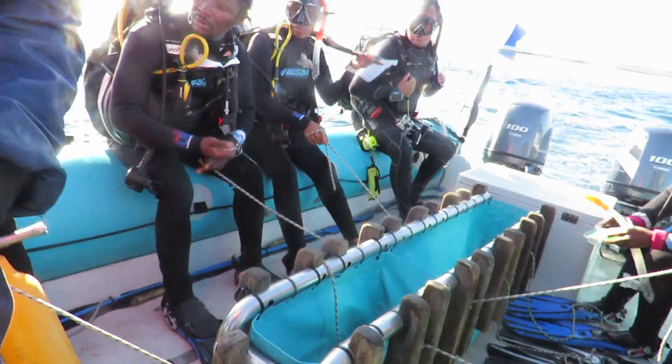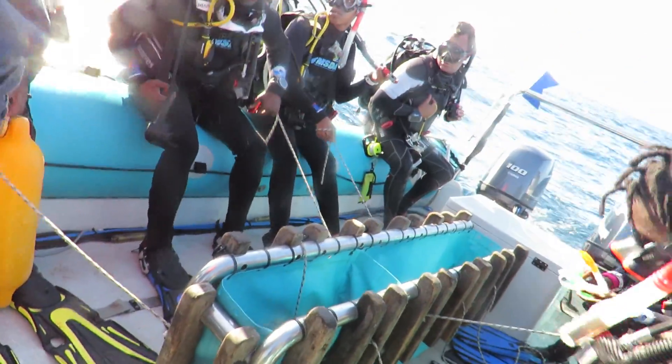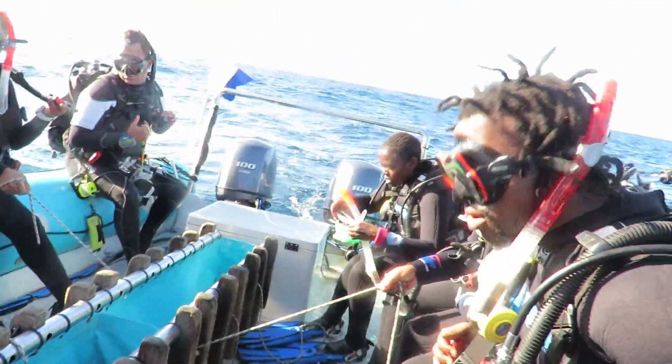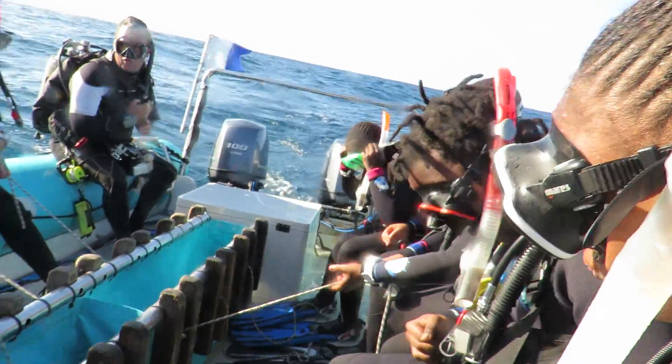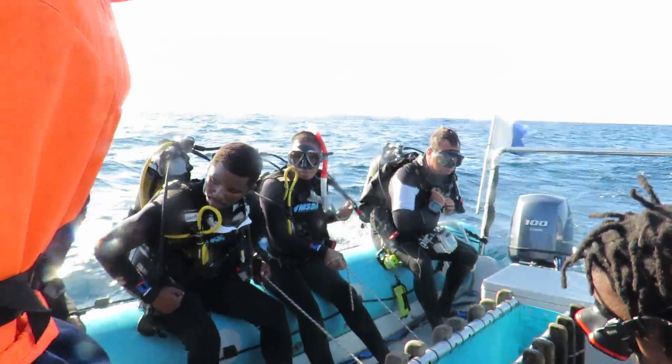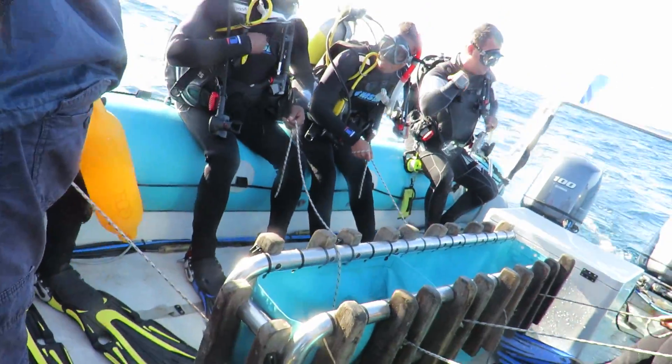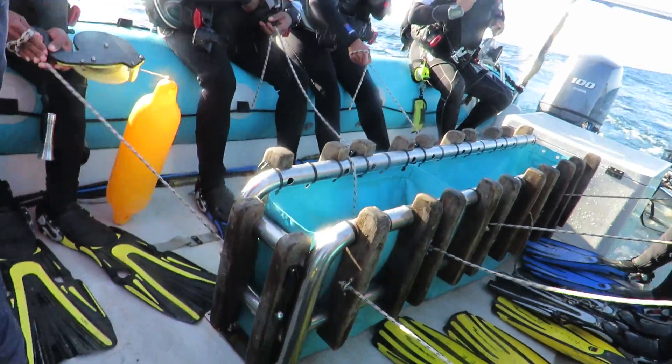W stands for weight systems. You've got to make sure that your weight pockets are in, and that your releases are allowed to use them. You've got to make sure that your release is a good job. Everything is tucked away to a nice streamlined point.